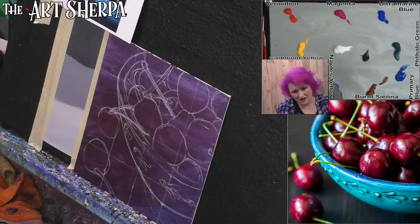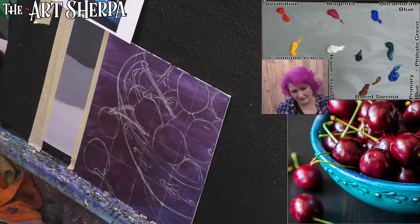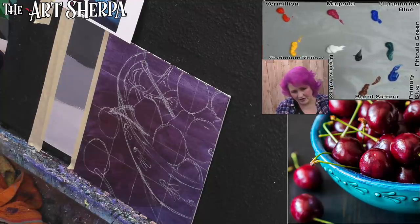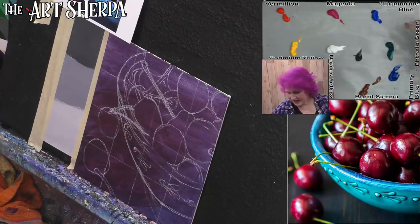I had the palette placement a little bit off, so I scooted it up so we have room to mix. Sometimes you just don't notice stuff until you're in the painting and you're like, I don't know where I put my palette.